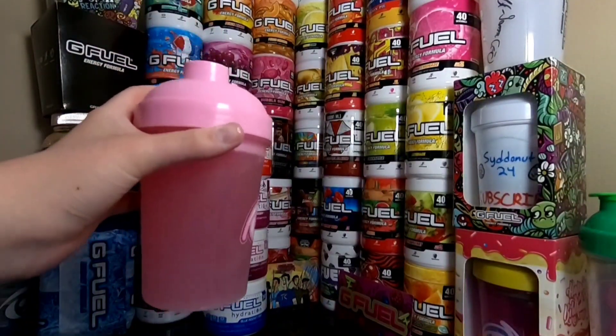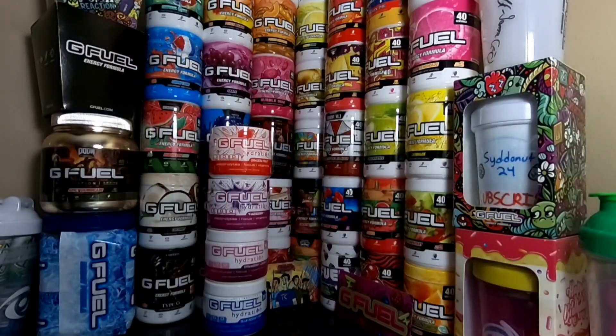Let's give this a try — Dragon Fruit Hydration. Here we go, 3, 2, 1. I like this flavor. Yeah, this one's really good. It does taste like fruit punch. I've never had a dragon fruit, but I get fruit punch right off the bat and then you get this aftertaste of a different fruit. I'm assuming it's the dragon fruit. But it tastes really good.